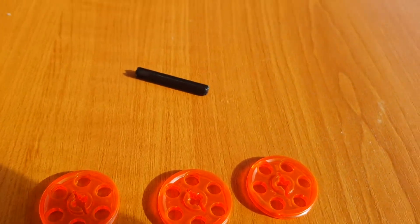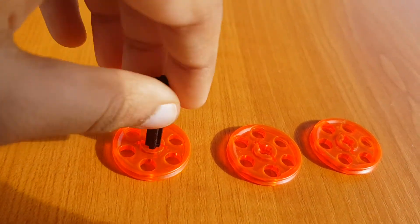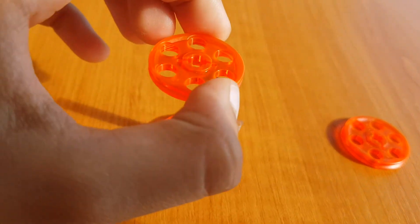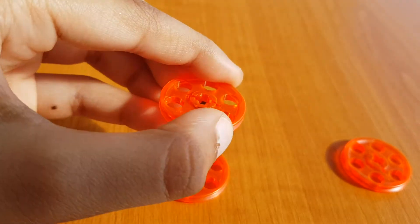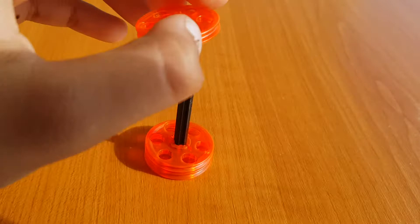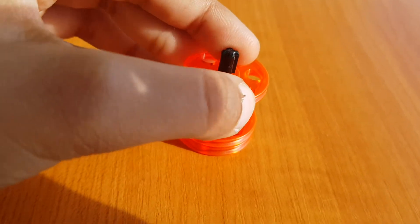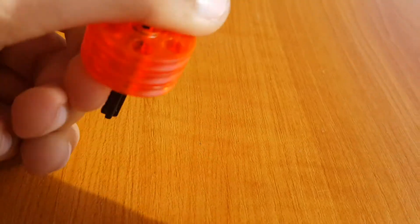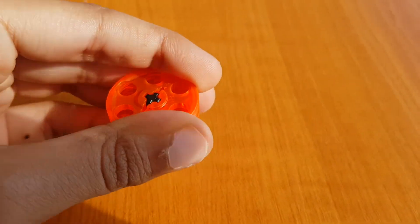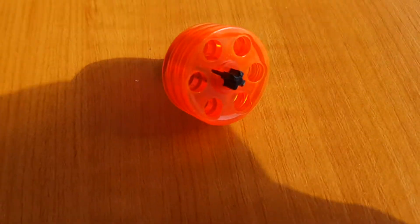You guys start with this piece here, and this on top, and the other part on top of that. Then push this down from the ground on the surface a little bit like this.